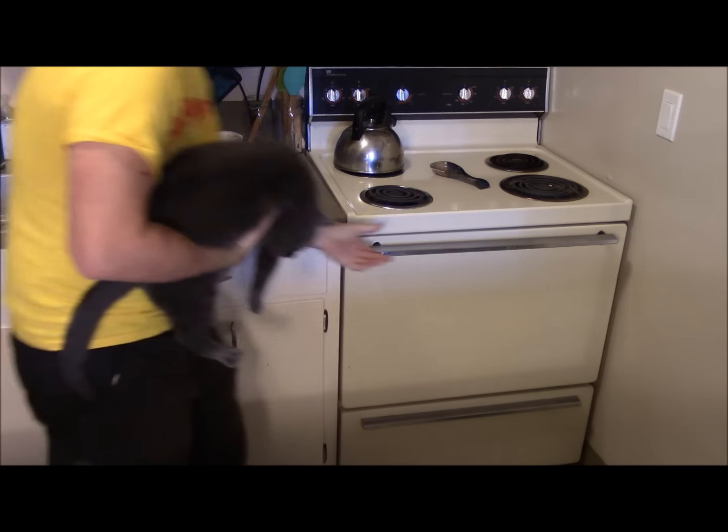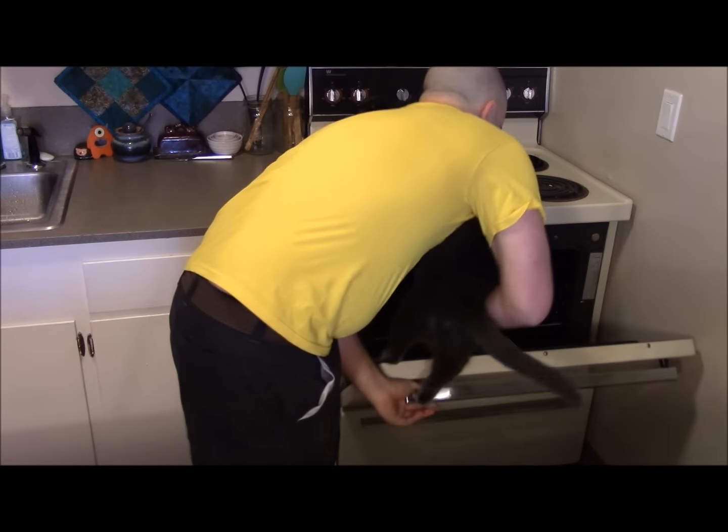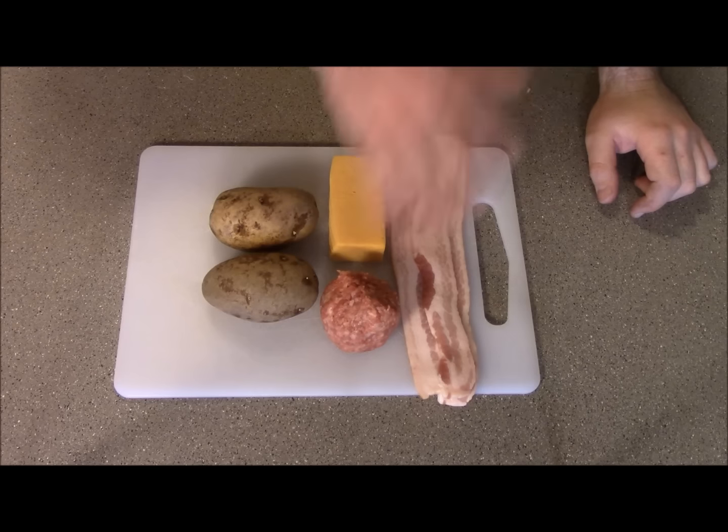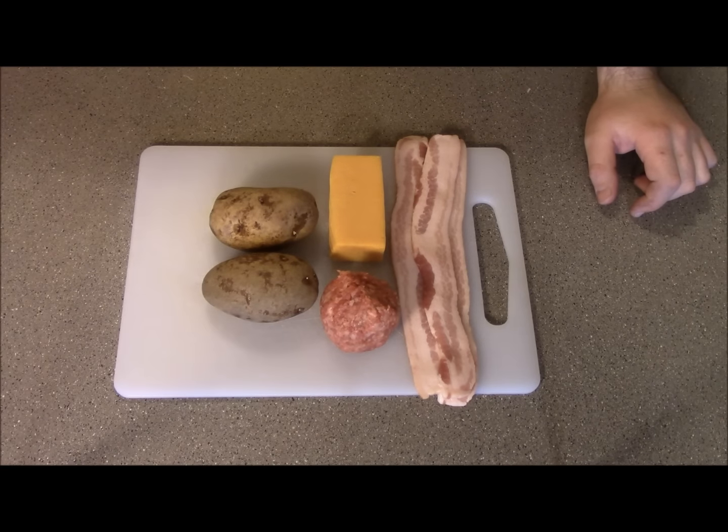First thing you need to do is preheat your oven to about 400. This thing starts off with all the finer things in life: fucking bacon, sausage, cheese, potatoes — fuck yeah.